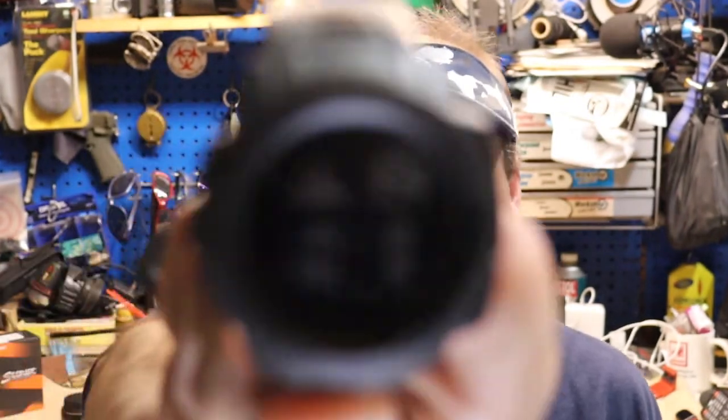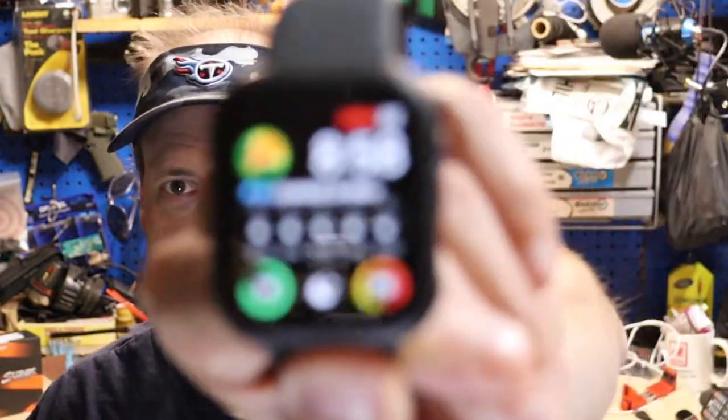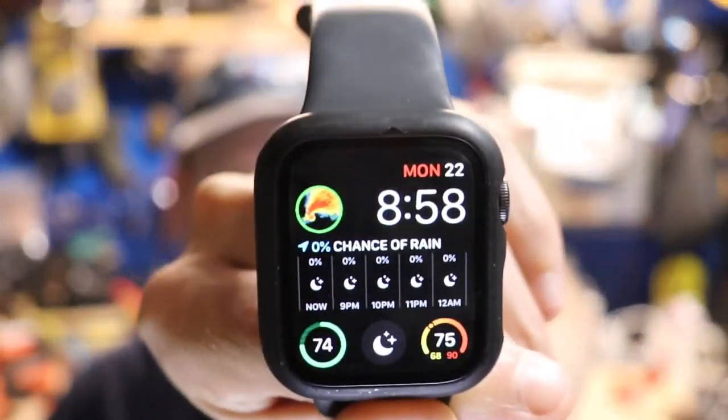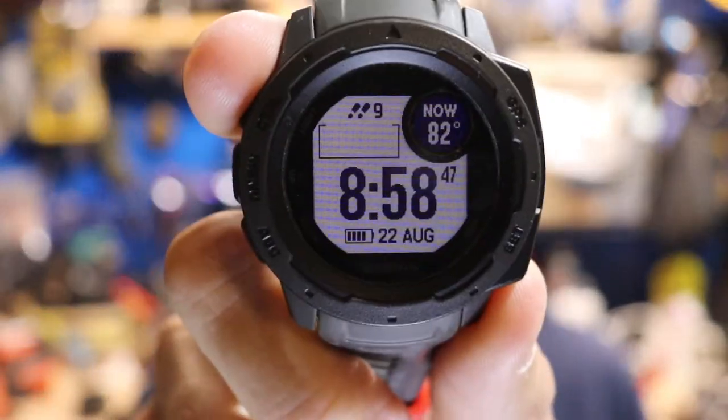The Garmin is plain black and white, monochrome, nothing special. The Apple Watch, you can get all the colors and change watch faces with artwork and custom designs. The Garmin can change watch faces too, but you can't have artwork or anything like that — you're going to have a basic watch face.